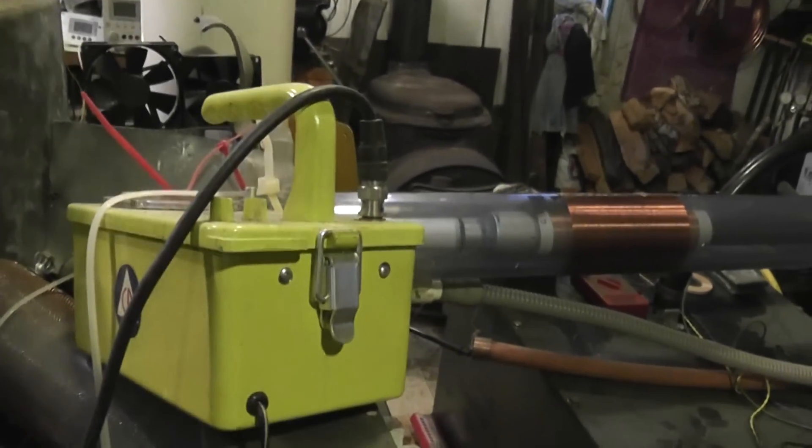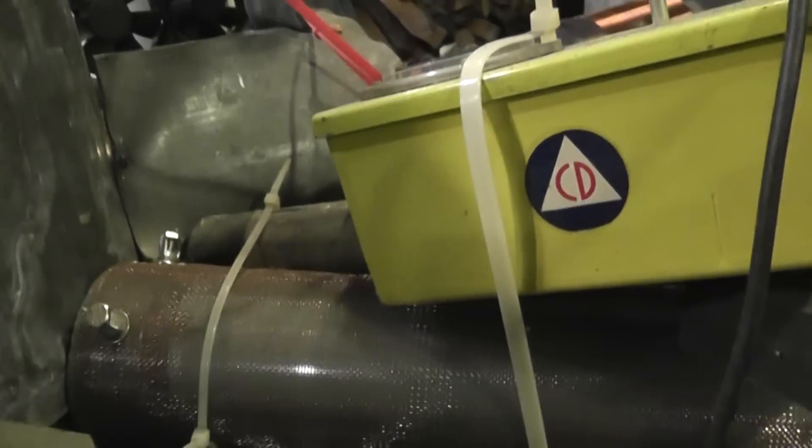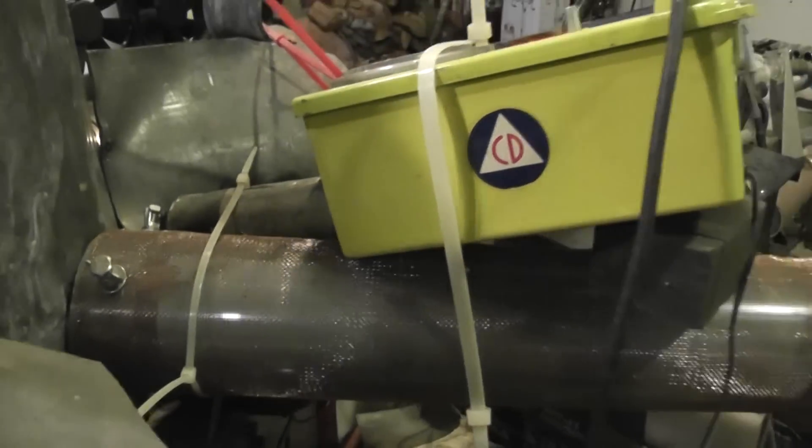The data we actually log is from this thing, which used to be a civil defense detector but has completely changed internals. It's a HORNIAC detector that only detects fast neutrons. So I've got a HORNIAC button and a photomultiplier in it.